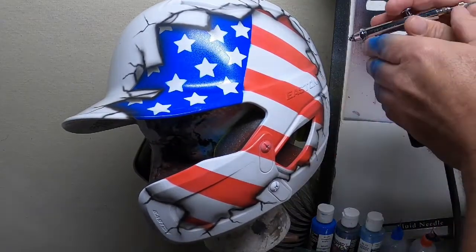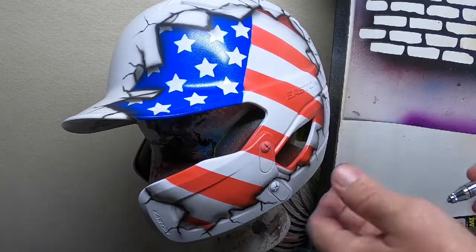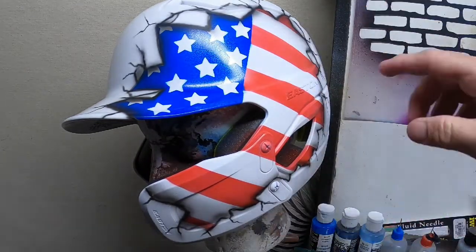You can just add depth in pieces that are broken down a little bit. As we go around, I'm going to keep detailing some of these cracks a little bit more.